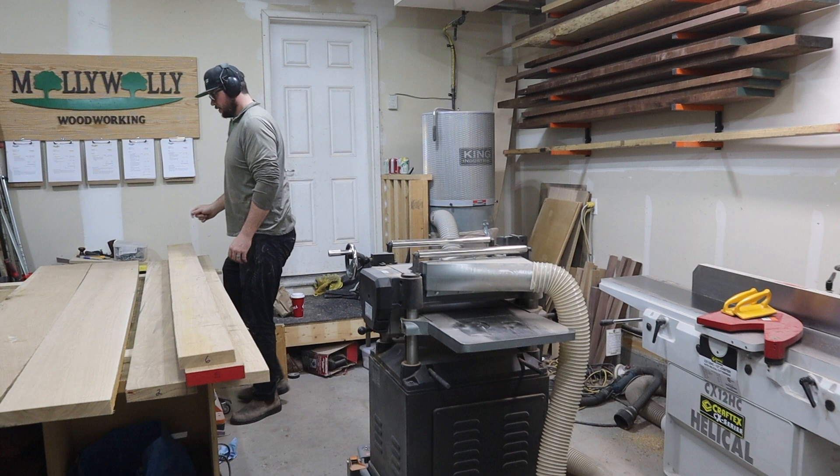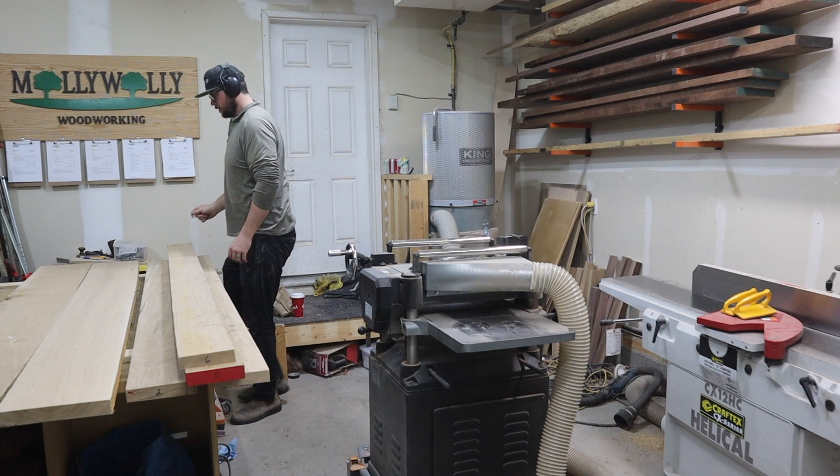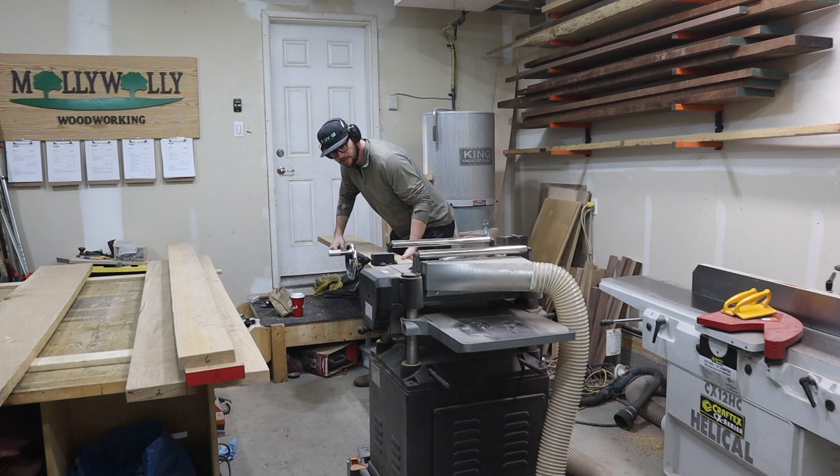From there, I move on to the planer and get the other face nice and parallel to the one that I just jointed. I bring the final thickness of these boards to just over 1¼ inch thick.